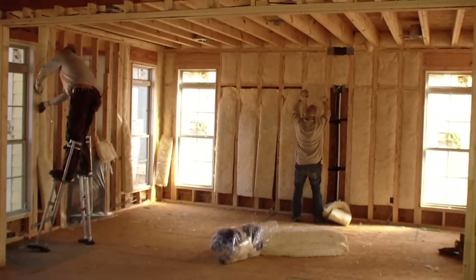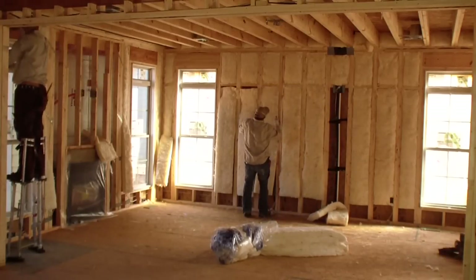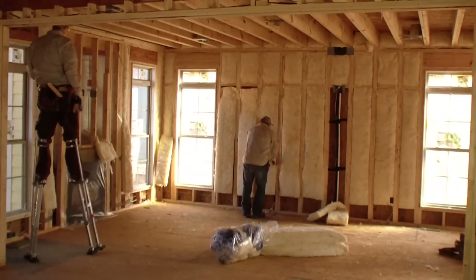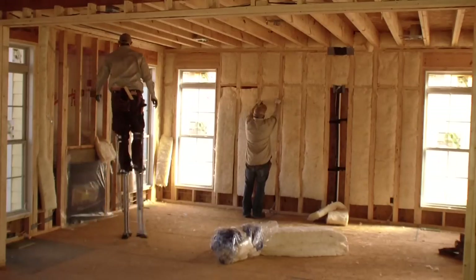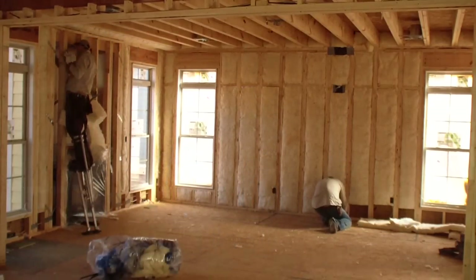In my opinion, they insulated to ResNet Grade 1 standards using bat insulation. They made sure the insulation filled the cavities top to bottom, front to back, and side to side, and was in contact with the air barrier. The home is now ready for pre-drywall insulation inspection. We'll conduct that final walkthrough in video three.